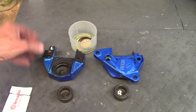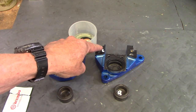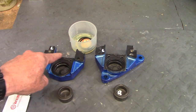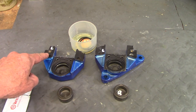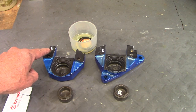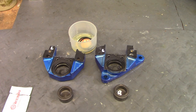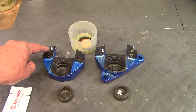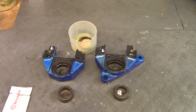When I painted the caliper halves I masked off the mating surfaces. This is where the two halves go together and I want that to be dead flat with no paint buildup, because they have to seal completely or there'll be brake fluid leaking out of the transfer passage between the two halves.